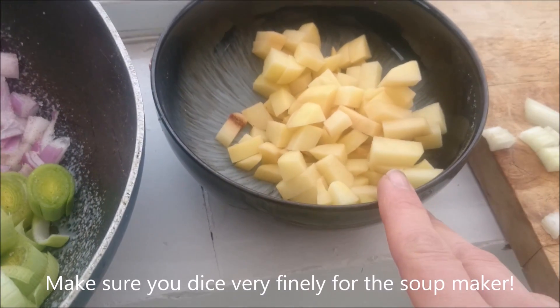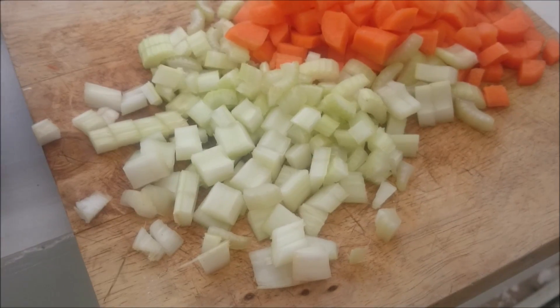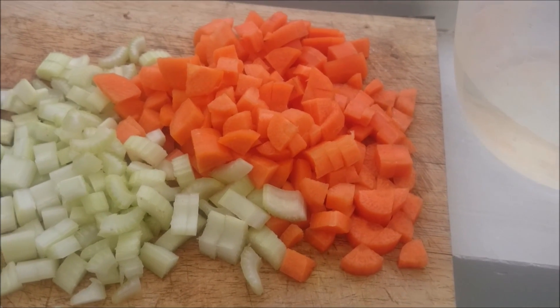I've got 140 grams of diced potatoes, two celery sticks which is 140 grams, and three medium sized peeled and diced carrots — mine are 260 grams.